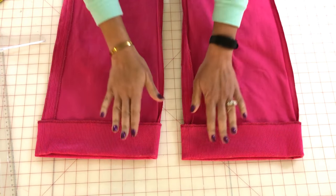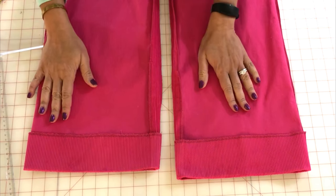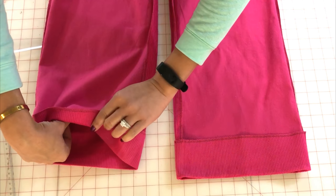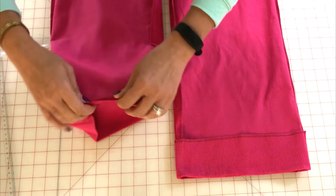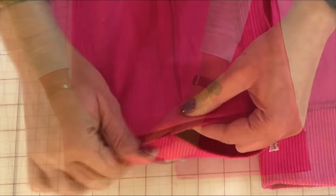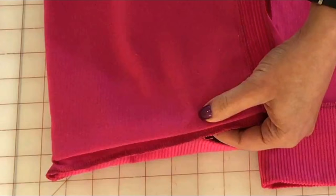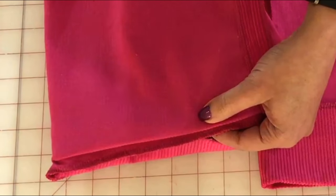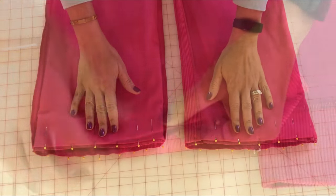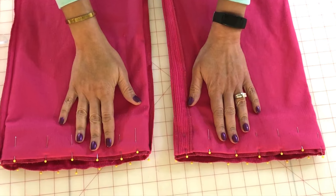Now that we have the hem pressed in place, what we're going to do is flip that back. I like to leave about a quarter of an inch of the fabric showing, and we're going to pin this in place. Now that the hem is pinned in place, we're going to go ahead and take it to the sewing machine.